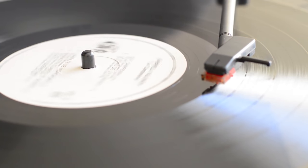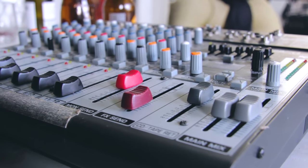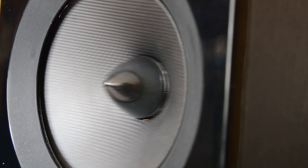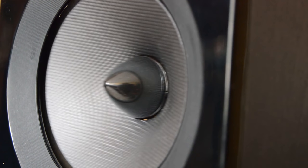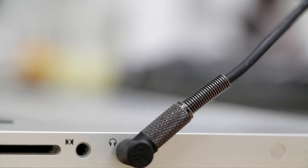Being an audiophile, I'm always looking for products that will enhance my audio experience. I tried different headphones, speakers, and shared with you guys. And today, I have a portable deck that will boost your audio experience from any inputs to almost any outputs by creating a 3D sound effect.